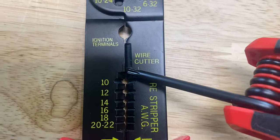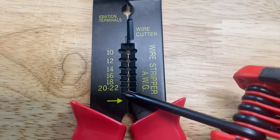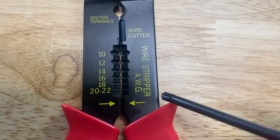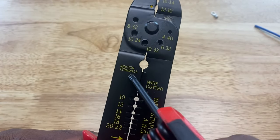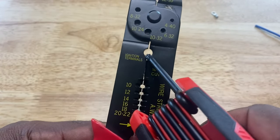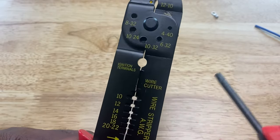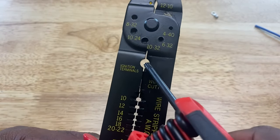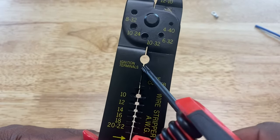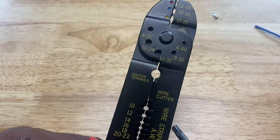Now you may be wondering what 'ignition terminals' means. This opening right here is used to crimp ignition terminals, like spark plug terminals for cars. You can also use it to crimp coaxial cables — and I'll show you what that is. You've probably seen it a million times and didn't know what to call it.